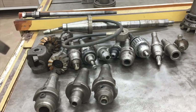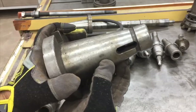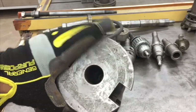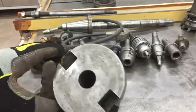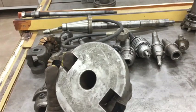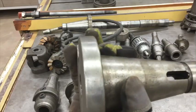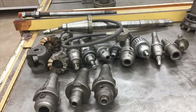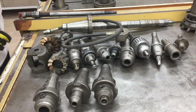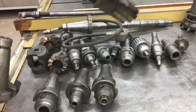One thing it came with is this 50-taper to Morse taper adapter — I'm guessing that's MT2 or MT3. I don't have any Morse taper drills or tooling yet, so I don't know just by sight what the sizes are, but from what I've seen on videos and pictures online, that's MT2 or MT3, one of the two. So that's kind of cool. This is 50-taper up here and these are all 40-taper back here.